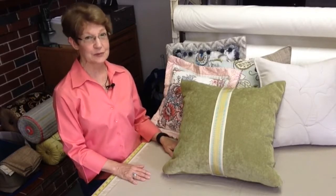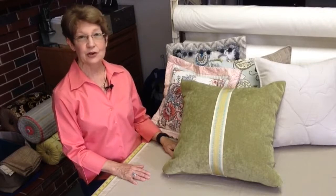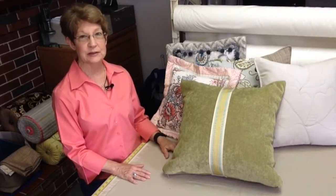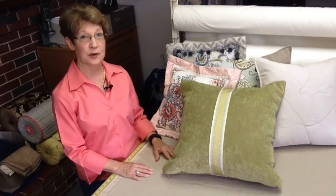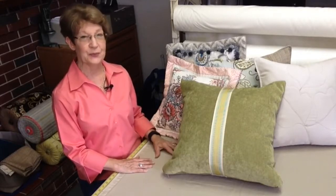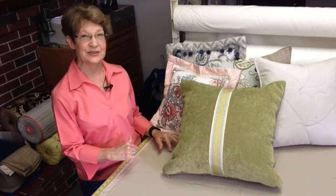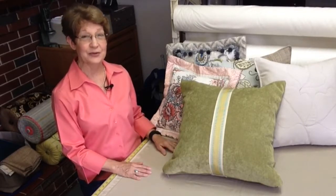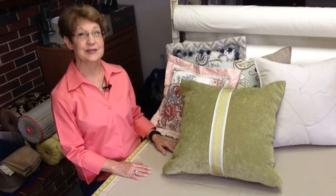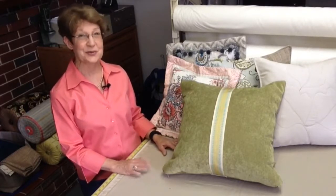We all know that custom soft goods are an investment in our homes. Whether you're doing pillows, valances, or bedding, anything custom is going to be on the higher end. So I like to add value when I'm working with my clients. Let me show you some things that I do here at Designs by Donna to add value to the custom soft goods that I provide, and I hope I can share some good ideas with you.